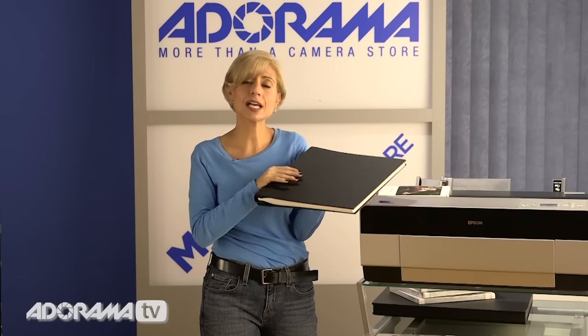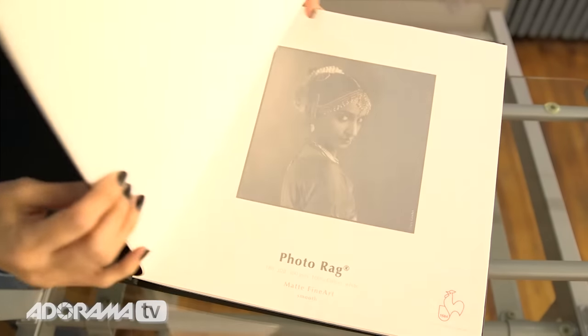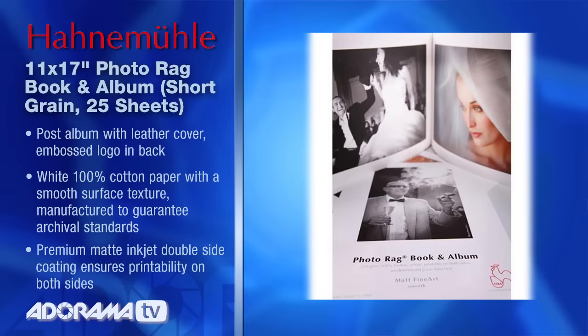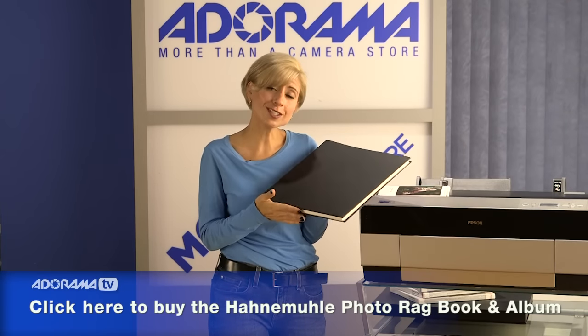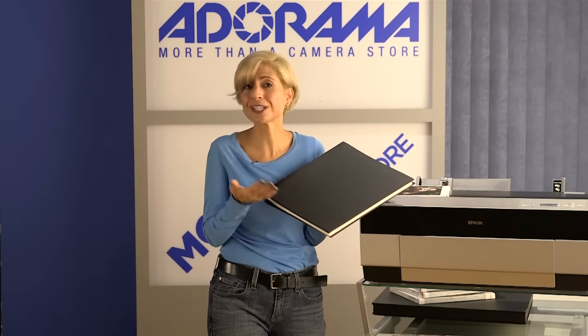What's special about this book is that it's actually a post book, so you can change the number of pages and keep it updated. It's a really powerful way to showcase your portfolio whether you're doing fine artwork or showing work to editors — having your work on fine art paper in a beautiful bound book is an amazing showcase. You can change the pages by adjusting the post sizes, so you'll be able to keep it updated no matter what work you're showing to which audience.